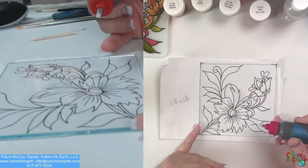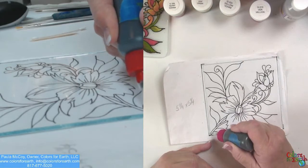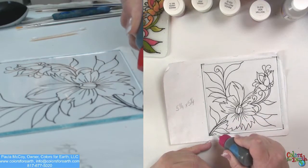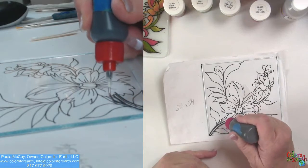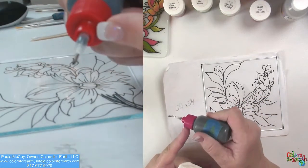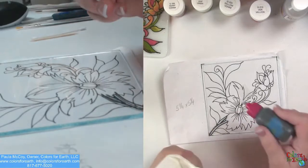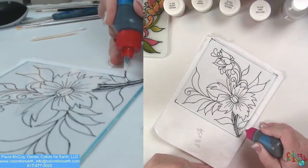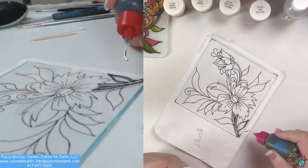So what we're going to do first is pipe this design. I'm right-handed, so I'm going to push or pull away from myself. You want to seat the bottle down on the glass — it needs to be touching the glass — and literally you're scraping it along the glass to create lines. Now I'm going to go over here and wipe off my tip because I don't want any extra piping. Turn your work and always pull from a line you've already created.